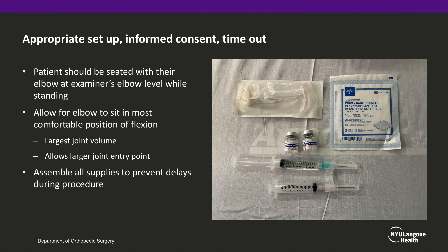The patient should be seated with their elbow at the level of the examiner's elbow while the examiner is standing. This is in anticipation of the future closed reduction. Allow the patient's elbow to sit in the most comfortable position of flexion, which provides the largest joint volume and the larger joint entry point. Assemble all supplies to prevent delays during the procedure.